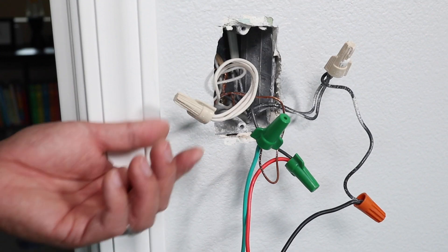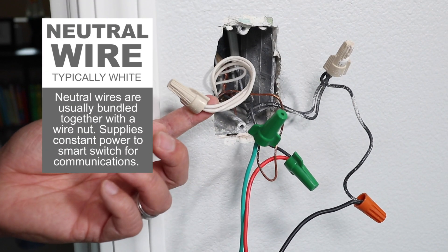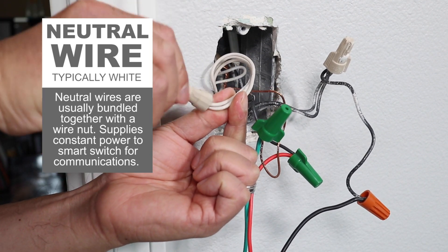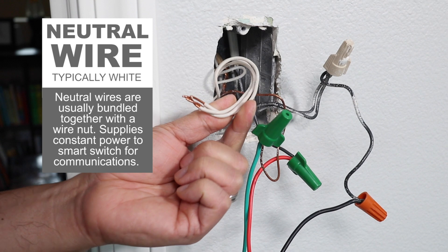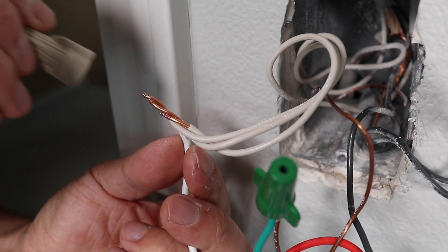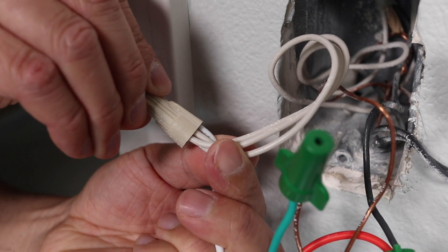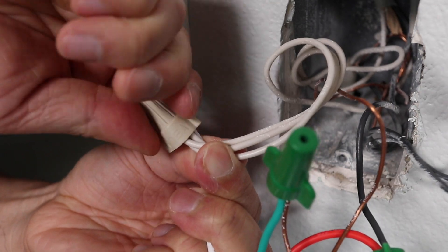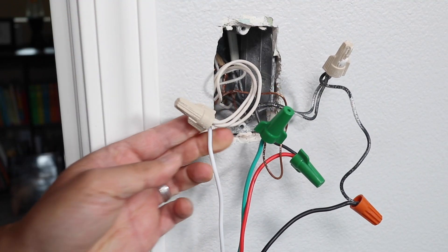The last and most important wire is the neutral. It's required on all smart switches and it's usually several white wires bundled together. The reason a neutral wire is required is because it provides constant power to the transmitter and receiver in the switch for wireless communication. Depending on the age of your home, you may or may not have a neutral wire. If not, you'll have to talk to an electrician about your options.